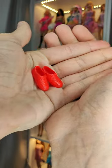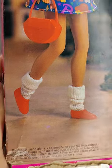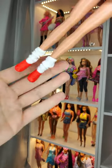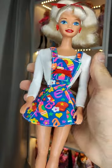Barbie comes with red sneakers, the iconic Barbie brush, and a pair of white socks that look different from the promotional picture on the box. This Barbie Style doll is super cute — to think that this was supposed to be a budget doll back in the 90s.